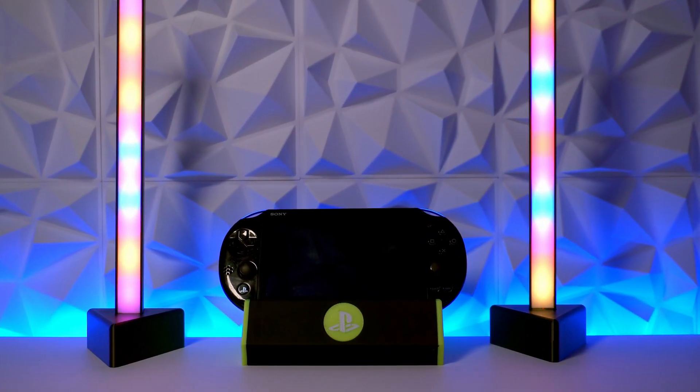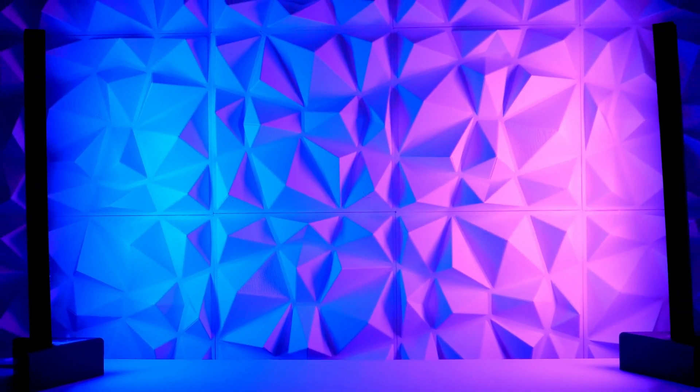I decided to design some really cool PC desk lights to go either side of the monitor, but you don't actually have to have them there because they're really good at lighting up the wall behind your monitor. All the files you're going to need — the STL files for the 3D printed parts and the Gerber files for the PCB — will be in the description of this video so you can make a set yourself.